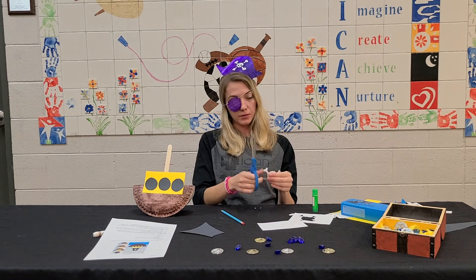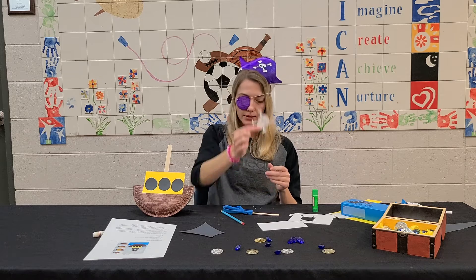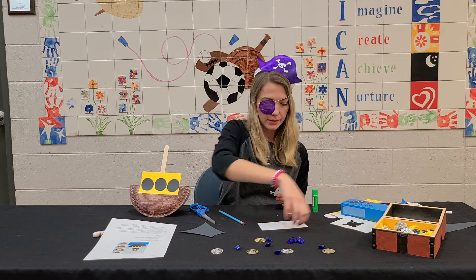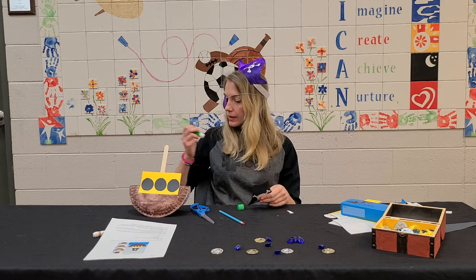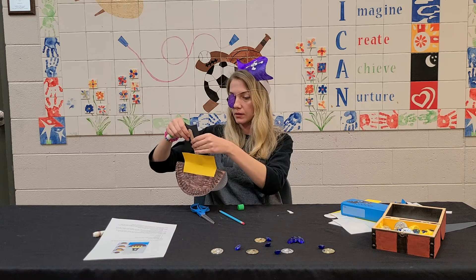Here's my little skull, and the final step is just to add the skull to our sail. And lastly, we are going to stick the sail onto that stick.